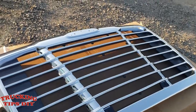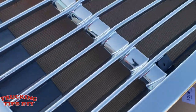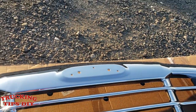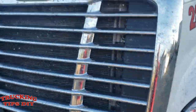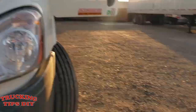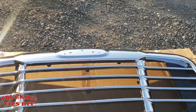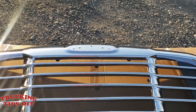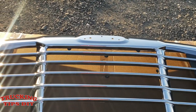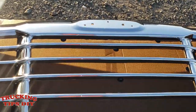This is an aftermarket part — I got this one on Amazon. The only thing is that it doesn't come with the Freightliner emblem, but I'm going to be using the one on this grill. I'm just going to remove this one and put it into the new one. I bought this one for around two hundred and sixty dollars. I'll try to leave the link in the description in case you want to buy one.